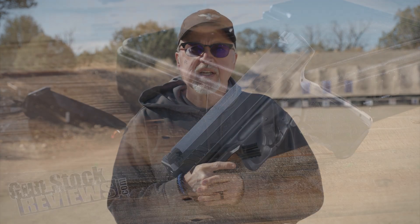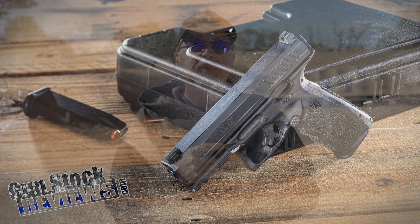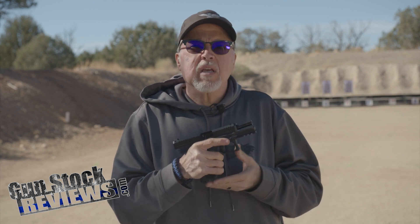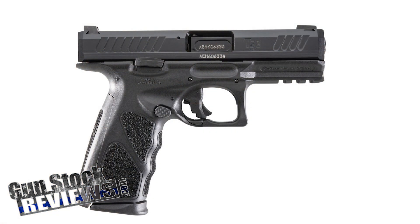What is the Taurus TS9? It's recently released in the US, but it's not a new gun. This has been sold outside of the US for about four or five years and it's been used in different foreign armies. Taurus decided to bring it into the US, and it's a nine millimeter full-size service pistol.